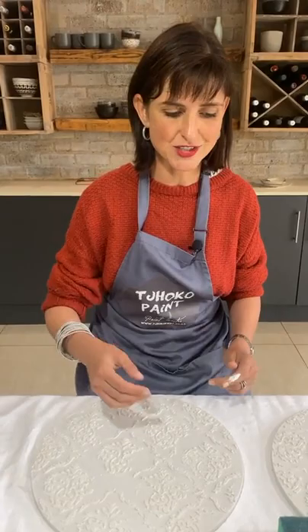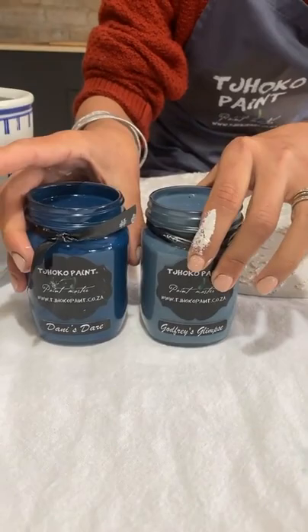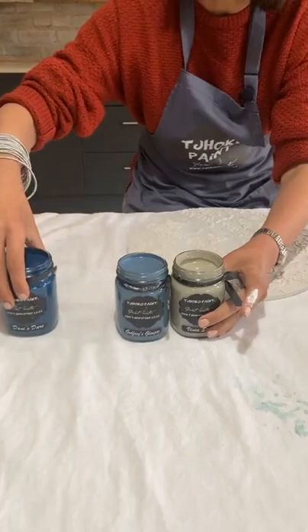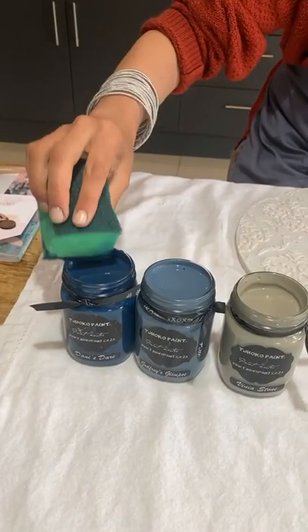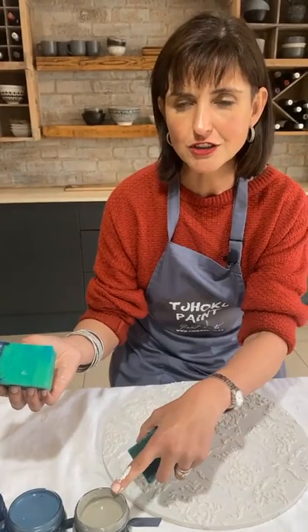Now I'm going to be playful. The colors I'm going to work with next are Danny Stair, Godfrey's Glimpse, and Vinyastone. I'm going to move them so you can see what I'm doing. Randomly with my damp sponges — I've squeezed out excess moisture — I dip. This side I'm going to use for the darker color Danny Stair, that side for Godfrey's Glimpse, and I have a clean sponge for the neutral Vinyastone.